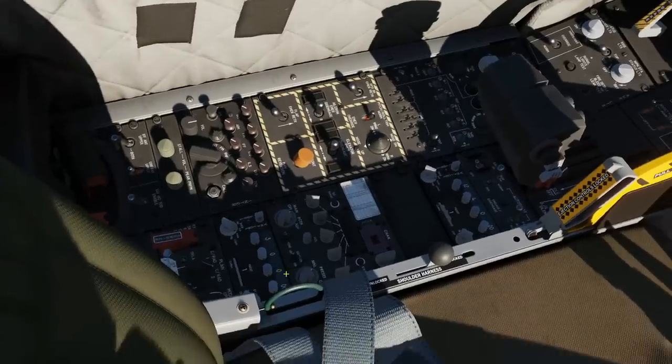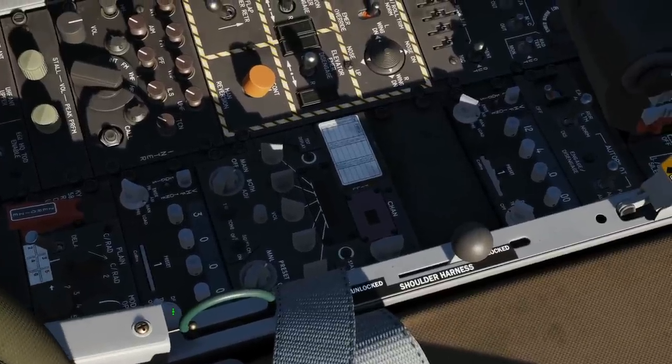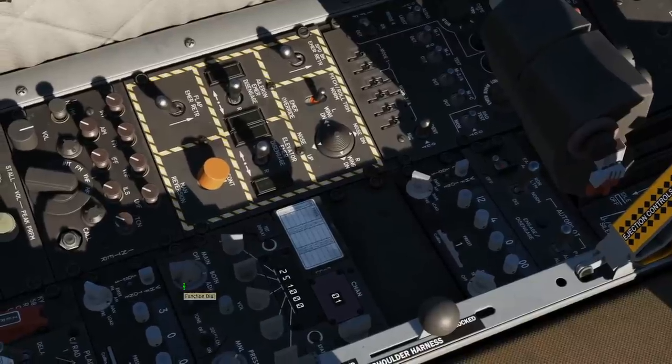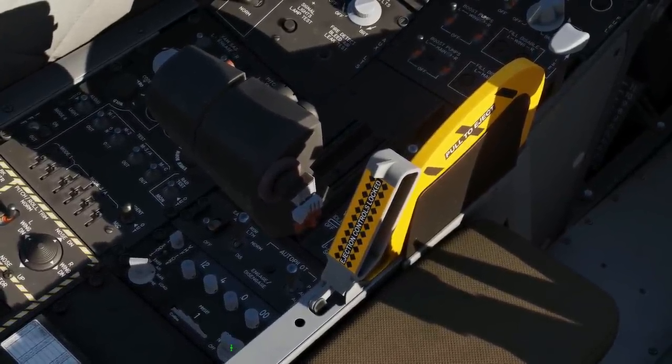Next, our radios. FM radio to transmit on that knob there, and we can go either main or both on our UHF. On our VHF, we're going to go to right click transmit.